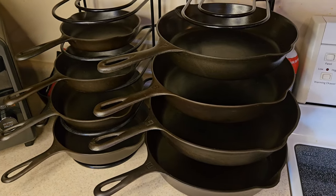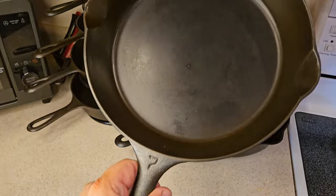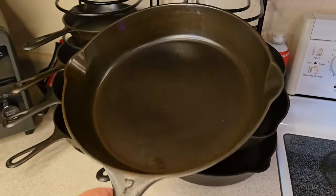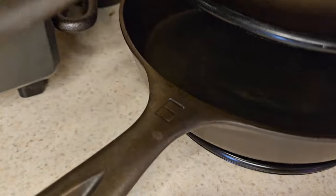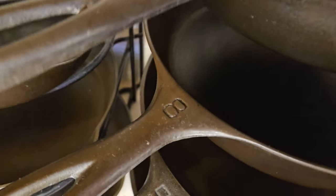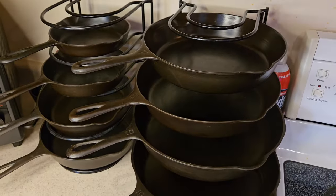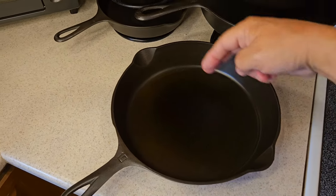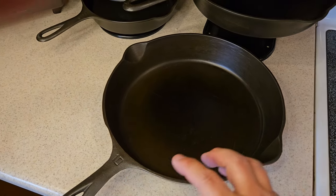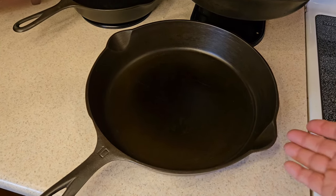Most of them were in pretty nice condition already when I got them, so they cleaned up nicely. Take a look at that number seven — really nice cooking surface. I really enjoy cooking in these pans. I've got sizes number three, four, five, six, seven, trusty number eight which I use a lot, number nine, and number ten. The numbers on these skillets don't necessarily designate how wide the skillet is — this number represents the size of the hole on the old-fashioned wood-burning or coal-burning stoves at the time these skillets were made.